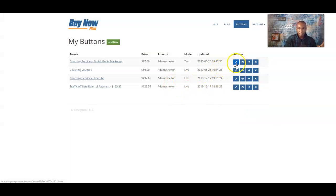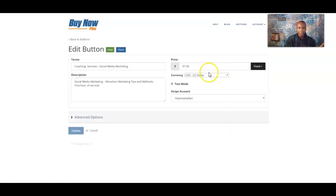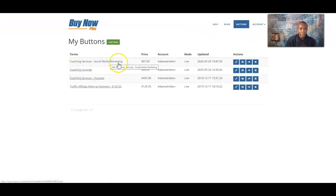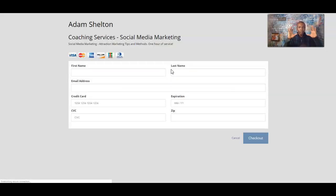What we're going to do is go back and edit, then uncheck the test mode because we're ready to go. We're not going to make any changes — we're going to uncheck test mode and click 'Update.' Then we'll go back to 'Buttons' at the top. Now the $97 service is live. We'll test it by clicking on 'View.'